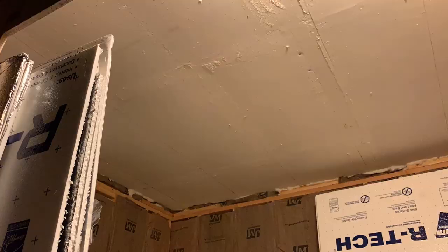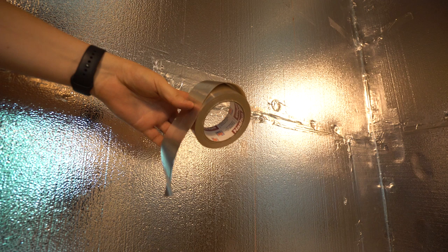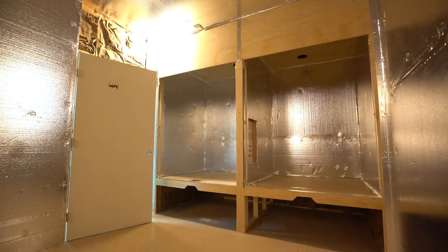Luckily, my father was in town again for another week, so I went ahead and put him right to work. The next step after insulation is setting in all of our Artec panels in the room to get some nice reflection going, and then we sealed it up with some foil tape. Made sure to cover any screw holes and any extra rips because this was used Artec from our last build, so we were able to recycle it into our new buildouts.